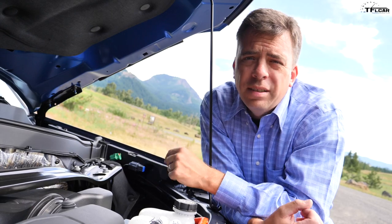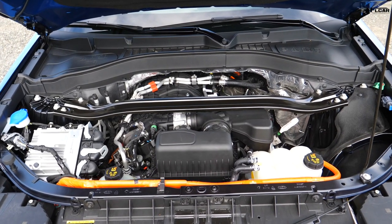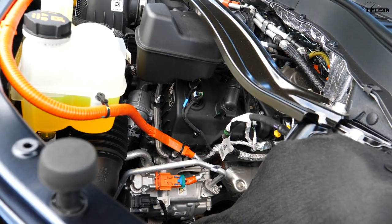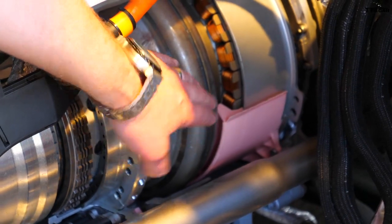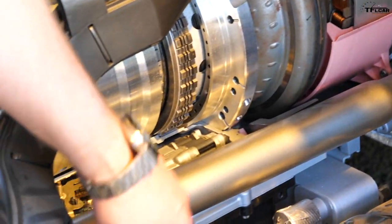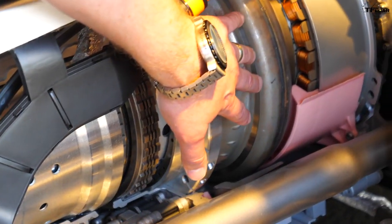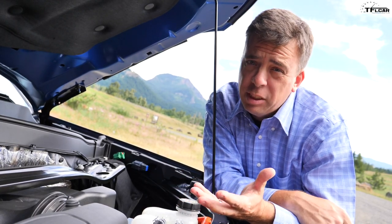This is a first-ever Ford Explorer Hybrid. Under the hood is a 3.3-liter naturally aspirated V6 coupled to an electric motor. The electric motor is actually sandwiched between the engine and a 10-speed automatic transmission — there is no CVT in this hybrid. Let's dig deeper and look at the cutaway of the system and see exactly how it works.